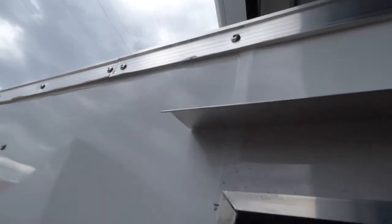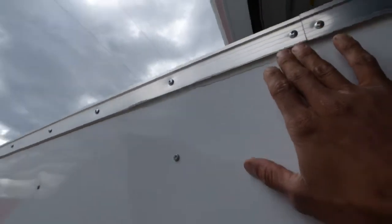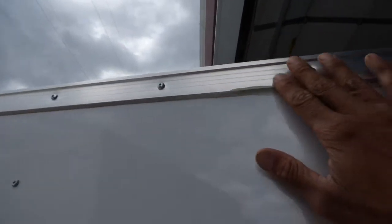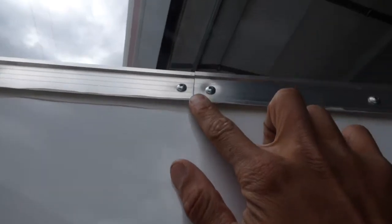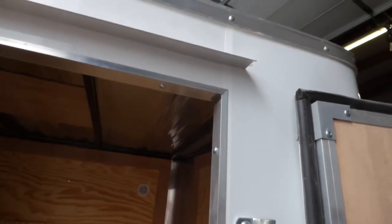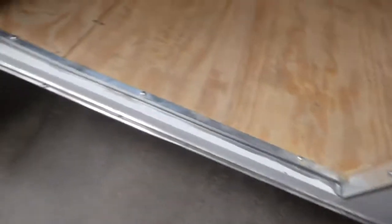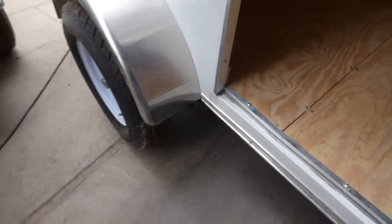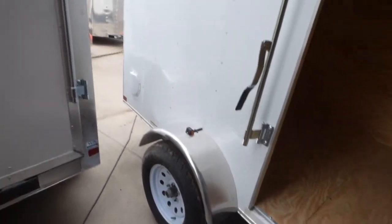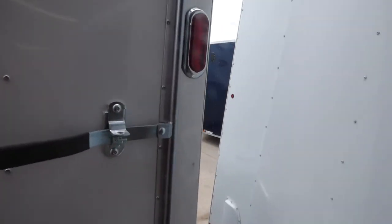This is what carry-on doesn't really do a super job on — finger-painted silicone trim. Of course it's not going to affect the integrity of the trailer, but they put these together so fast that they kind of lose a little bit of sight of some of that work. But other than that, if you can get over some of the trim, it's a really good trailer.